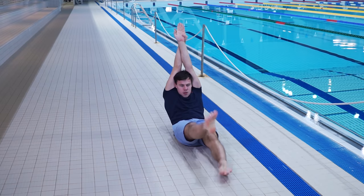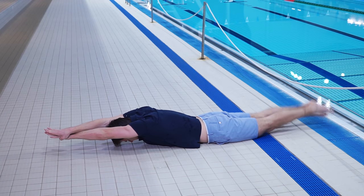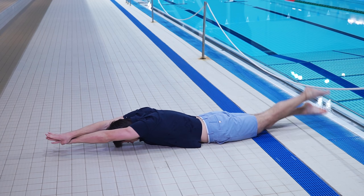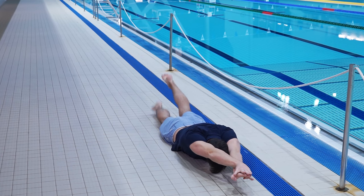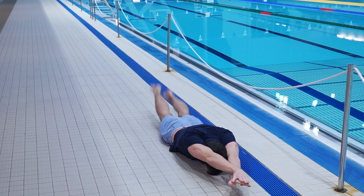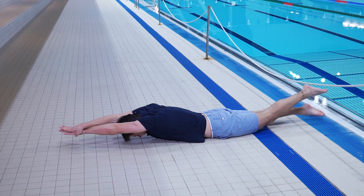Lay on the floor, or on a mat, and keep your hands in arrow position. Legs must be straight, and feet should be tense and pointed backwards. On dryland, while doing kicks, you should not bend your knees. However, while swimming, legs must be bent a little. On land, your main goal is to memorize the feelings of correct movements and repeat them in the water.